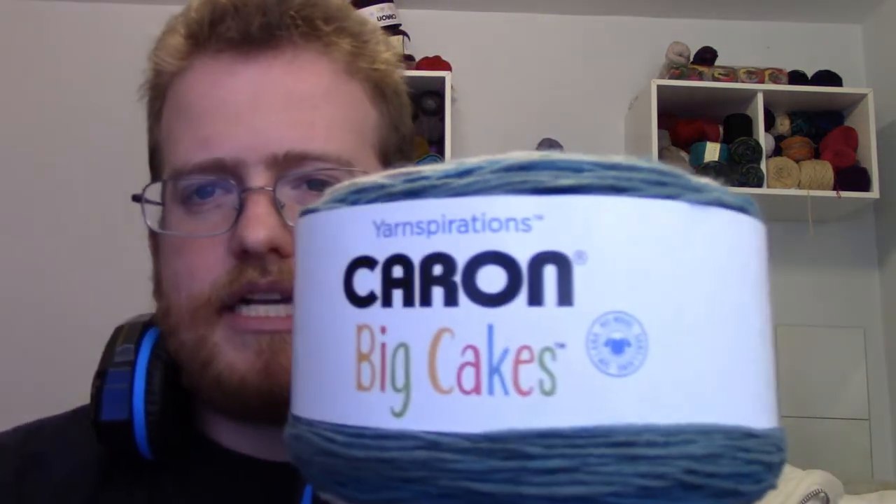I moved on to a blanket — I decided to use my Karen Cakes big cakes. It's interesting what they've been doing with the Karen Cakes because they had the regular ones, which are nice, but now they have the big cakes and the mini cakes.